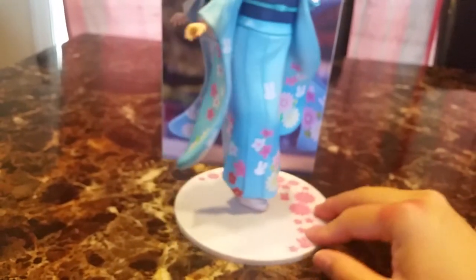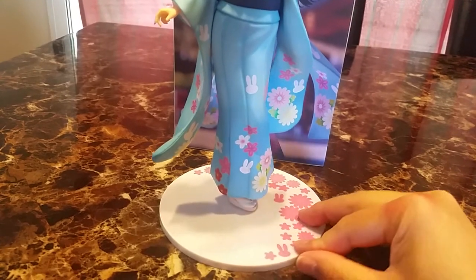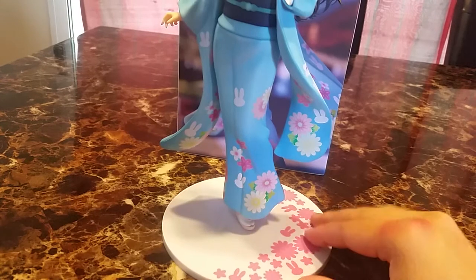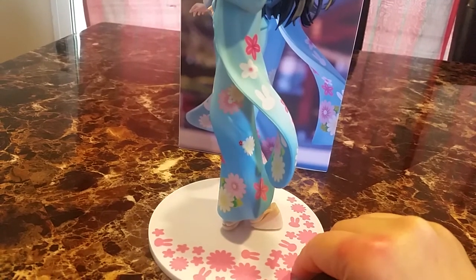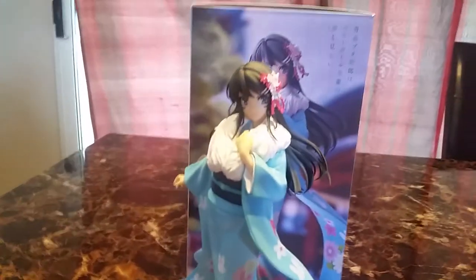I can't get her feet all the way into the base yet, so I'm going to try pushing some more. It's slightly difficult. You can barely see it, but I still don't like that gap. But yeah, very very cute.